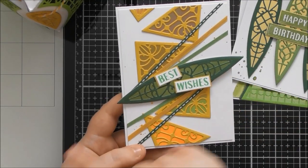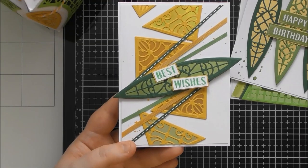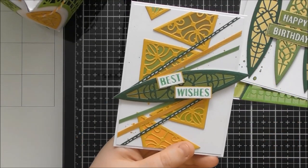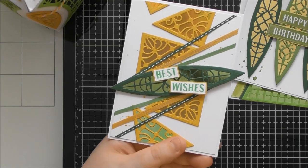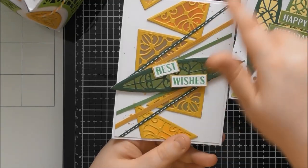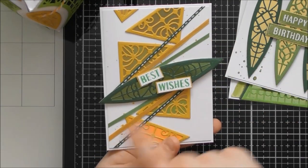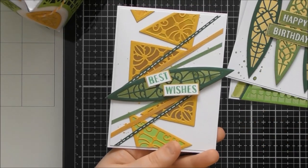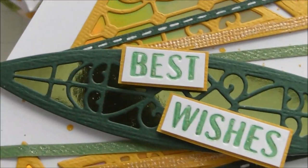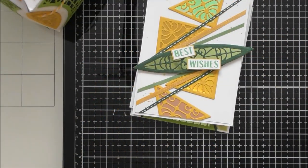If you try to line them up, the off angles are really noticeable, so I did a scattering down the card. Then I put one of the panel pieces across the middle — on its own it could even look like a surfboard for someone who loves surfing. I ended up adding thin strips of card at different angles coming from that central section, which I quite like. For the sentiment I just traced the deboss detail with a glittery gel pen.